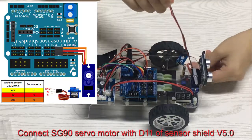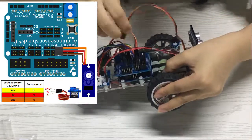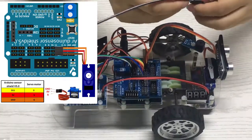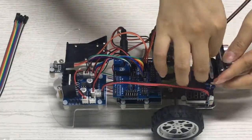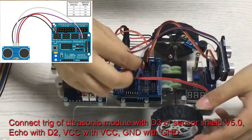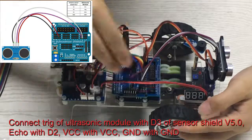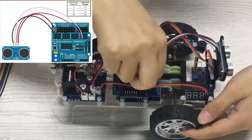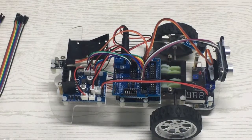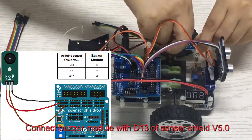Connect the SG90 servo motor to D11 of the sensor shield V5.0. Connect TRIG of the ultrasonic module to D3 of the sensor shield V5.0, ECHO to D2, VCC to VCC, and GND to GND. Connect the buzzer module to D13 of the sensor shield V5.0.